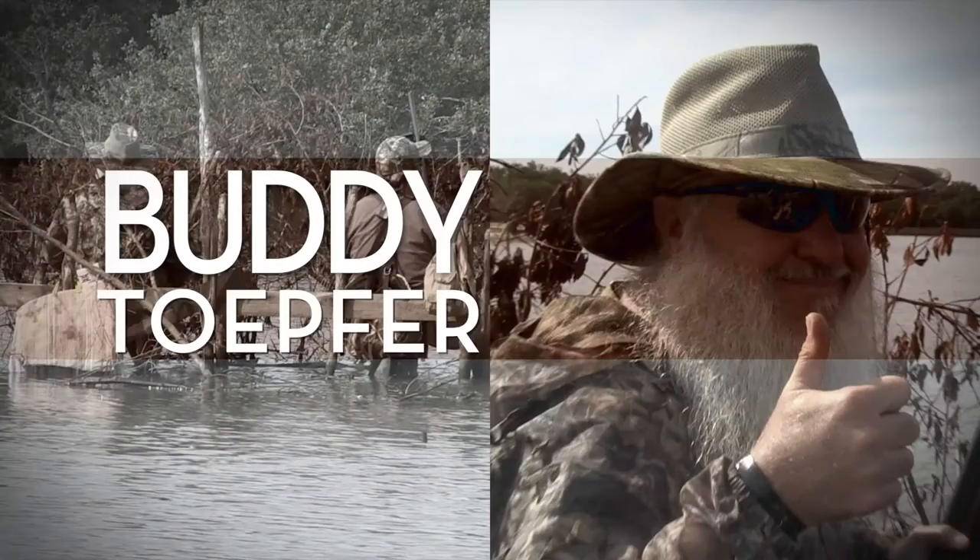As always, we've got our buddy Buddy, who's got a little something for you. Here's Buddy.